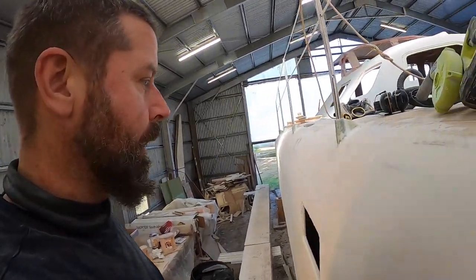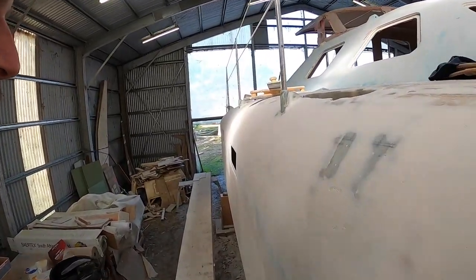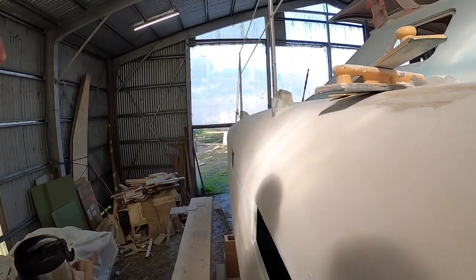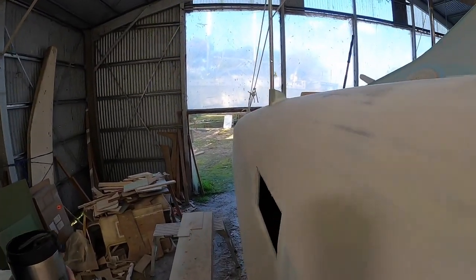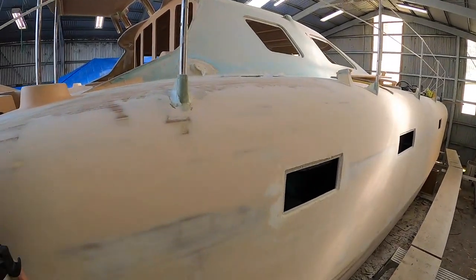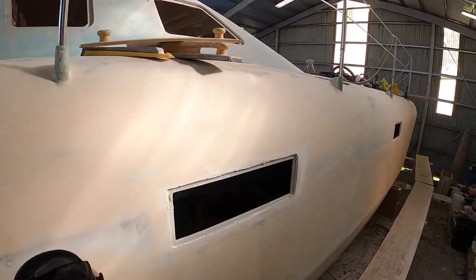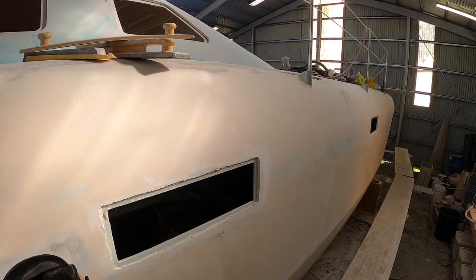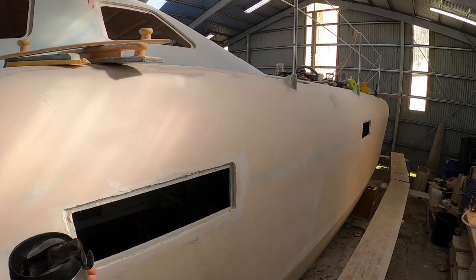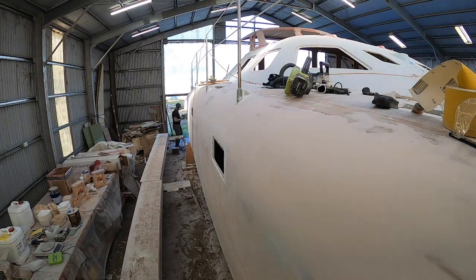So when is enough enough for fairing? I'm gonna say it's now. For this top section it's not perfect, but you've got to stop somewhere. And because I know I'm gonna come back to do some more fairing after primer, I'm gonna say this is enough.